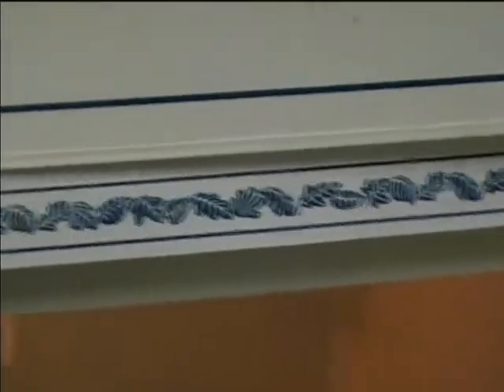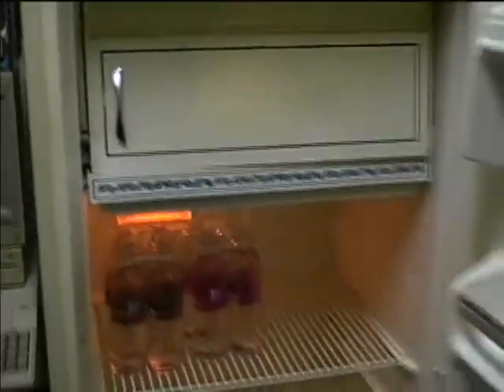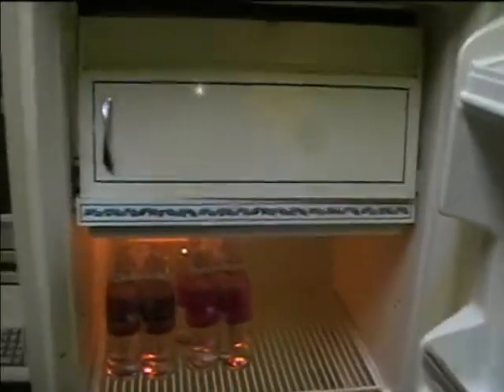It's got a nice 70s pattern on the ice drip tray. It works just fine — wish they wouldn't have written on it in permanent marker though. They wrote 'sold.'